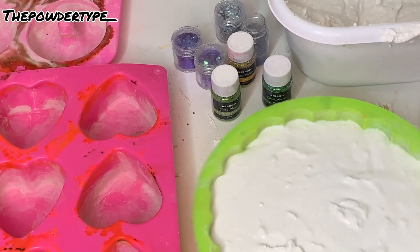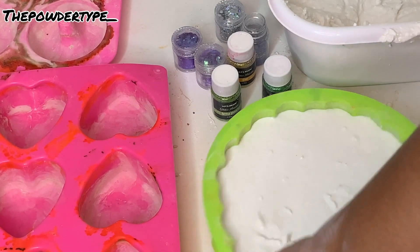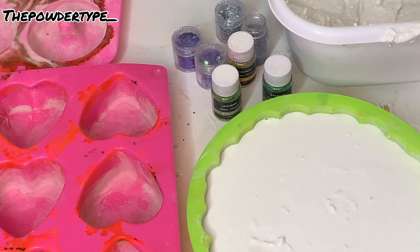And this is me just lightly tapping the mold so that everything is leveled with no air bubbles.